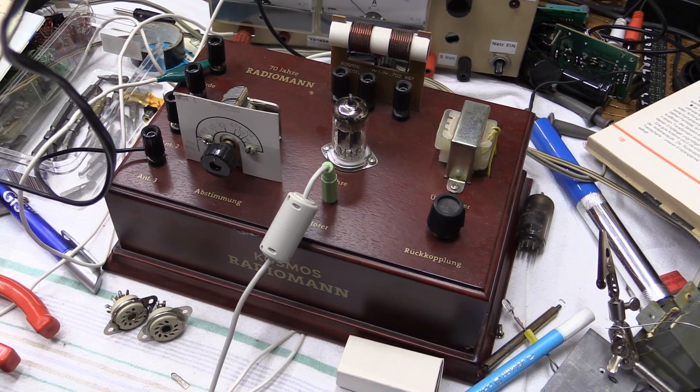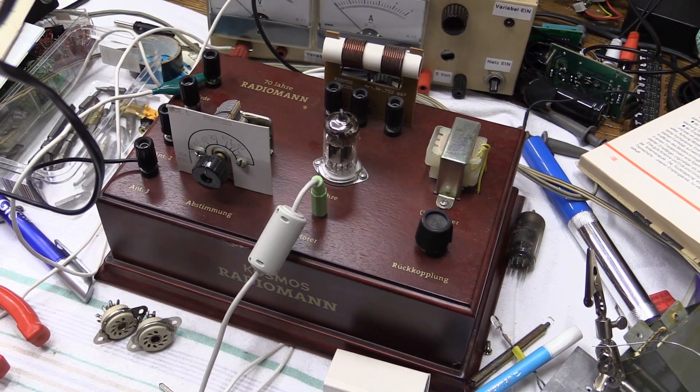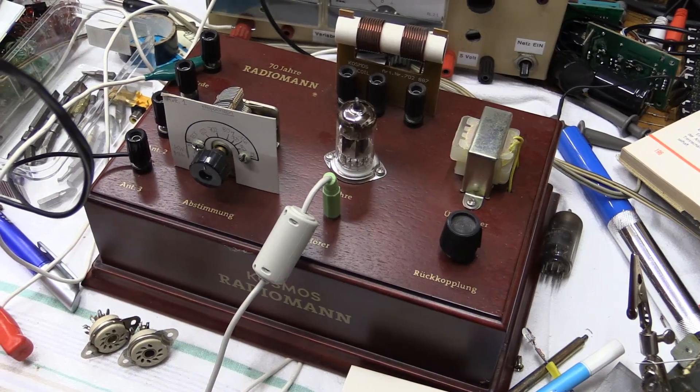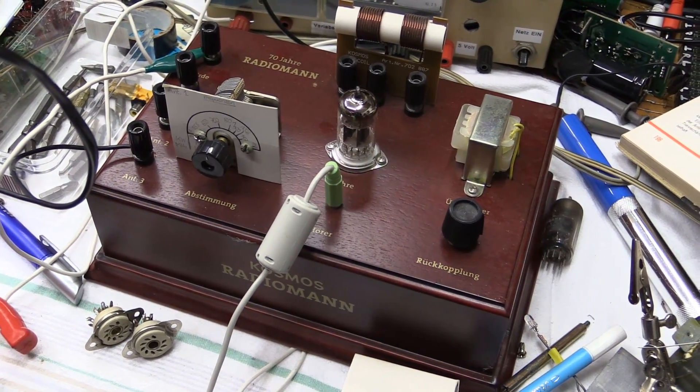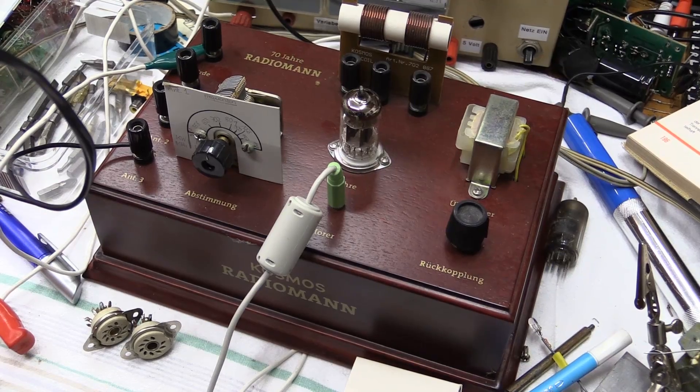Hello there, YouTubers. What we have right here is a tube type radio. This is called the Cosmos Radioman. What this started out as is a kit for kids to experiment with.